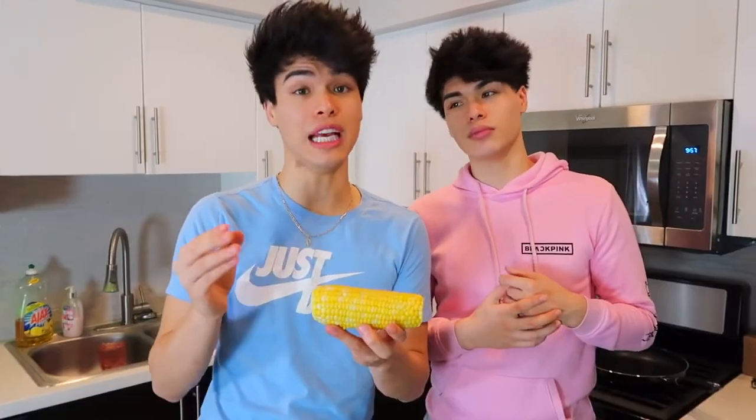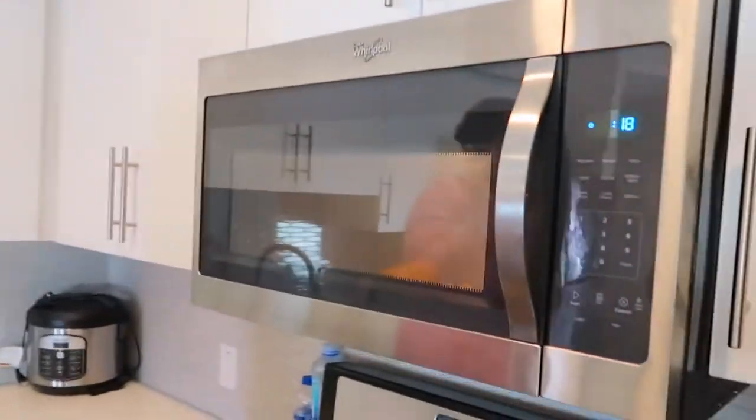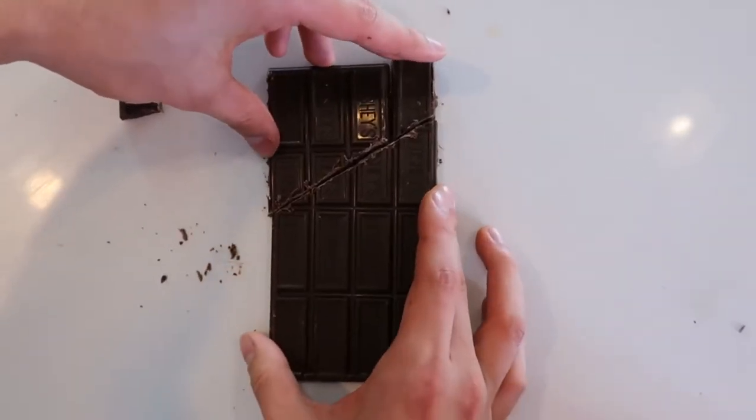We are about to turn corn on the cob into popcorn on the cob. Whoa! Did you hear that? It's popping! And now you have unlimited chocolate. Wow! Look at that! This is absolutely so good!